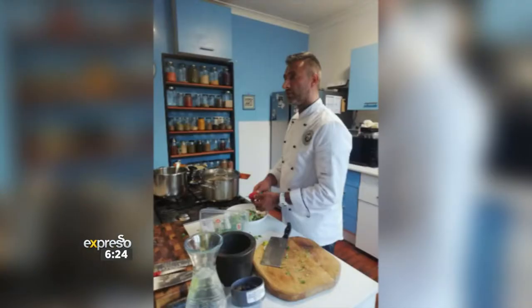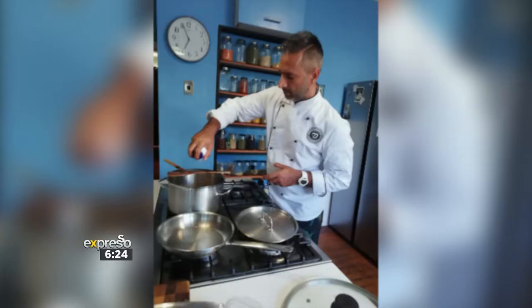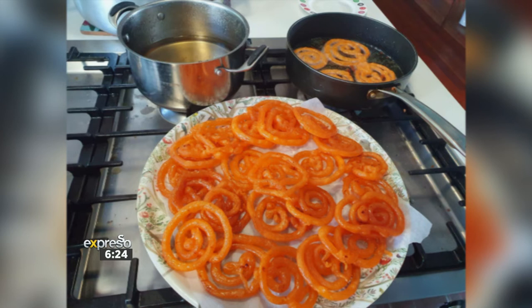Taste of Kashmir was born with me — I am from Kashmir, born and bred there. Growing up with my granny and my mom was the inspiration for all the cooking they did. I left home and now in South Africa, I brought that piece of Taste of Kashmir with me. I've been teaching for the last 10 years how to cook and doing catering as well.